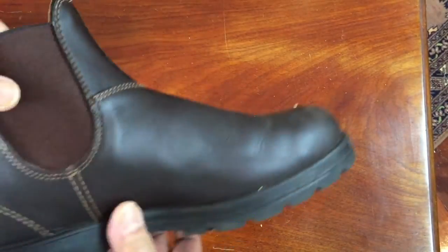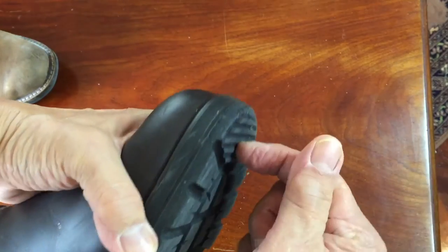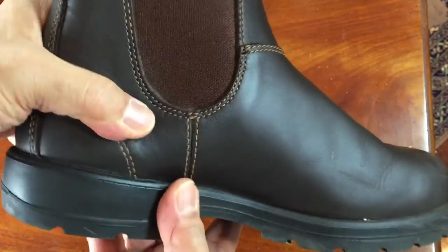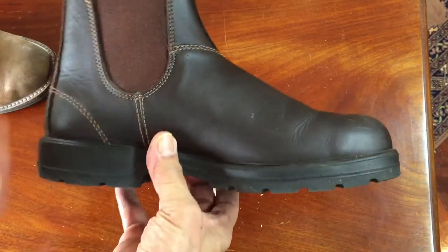Probably the most famous example of thermally injected construction is the Blundstone, which has a thermally injected sole. The uppers are put into a mould and the TPU sole is thermally injected. It's waterproof because of the thermally injected outsole, but once you wear it out, that's the end of that. I hope you enjoyed learning about the four main construction methods in making boots. If you did, don't forget to click the like button below. I'll probably refer to this video in future boot reviews. I have some great reviews coming up, including a video on my five best business casual boots and a review of the Thursday Made in USA Vanguard boot. If you don't want to miss those, click subscribe. Until then, take care and see you soon.